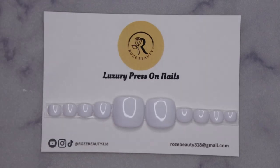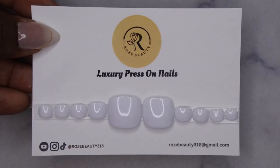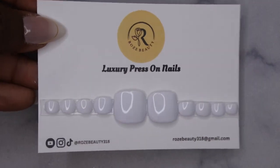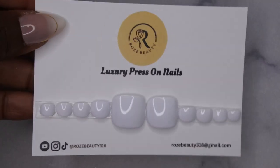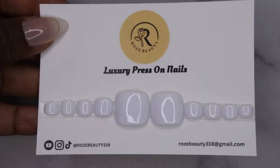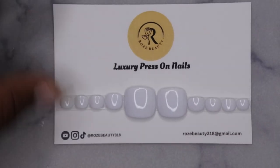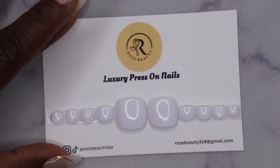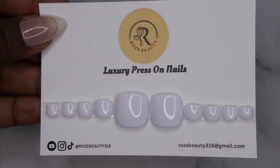One of these days I'll make a dedicated video showing how I apply my own homemade press-on nails and do wear tests. This is Rose Beauty Luxury Press-On Nails. I upload every Tuesday, Thursday, and Saturday. If you like what you saw, definitely stick around and join the happy family. Leave some love in the comments below and I'll see you in my next video — hope y'all have a wonderful, awesome, spectacular day, bye!